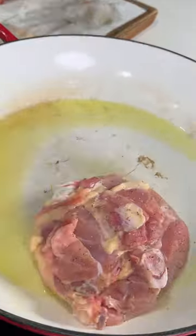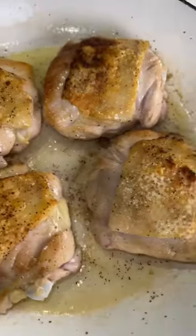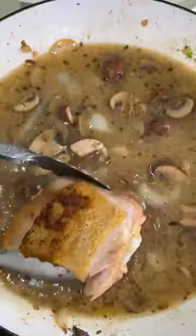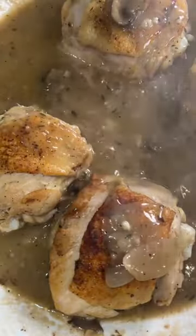Season your chicken thighs with salt and pepper, sear them on high heat oil on both sides, and then remove them from your skillet. Add in some garlic, onion, mushrooms, seasonings, chicken broth, and flour. Then put your chicken thighs back in and it's going to reduce down to this delicious sauce.